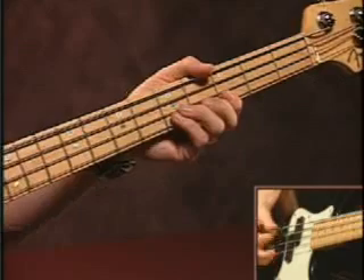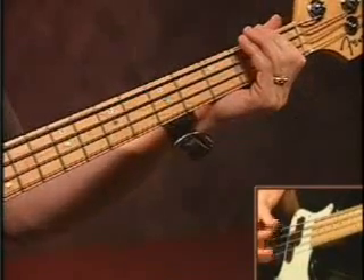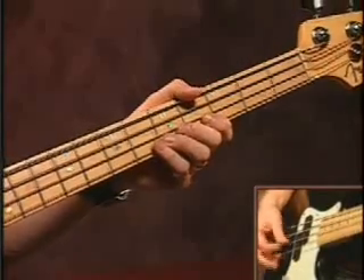On our picking hand, all we're doing is we're just playing eighth notes. And it's just nice and solid. If you want, you can incorporate some of the muting technique a little bit with that.